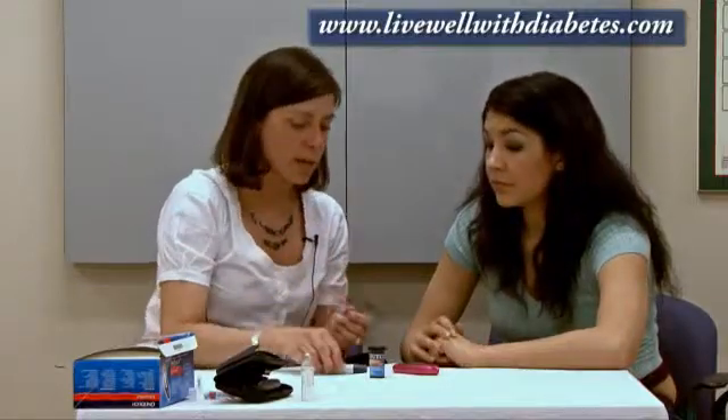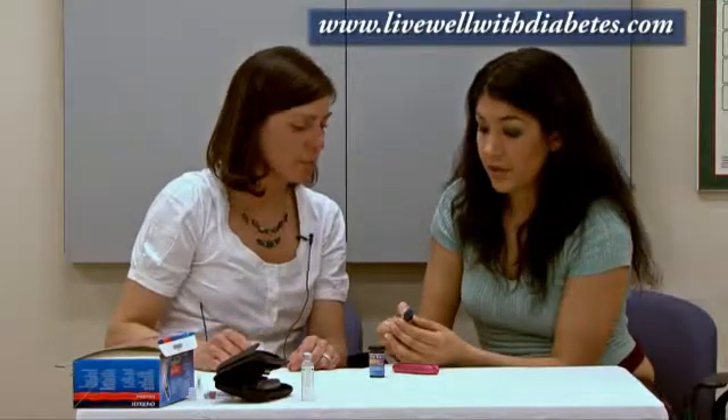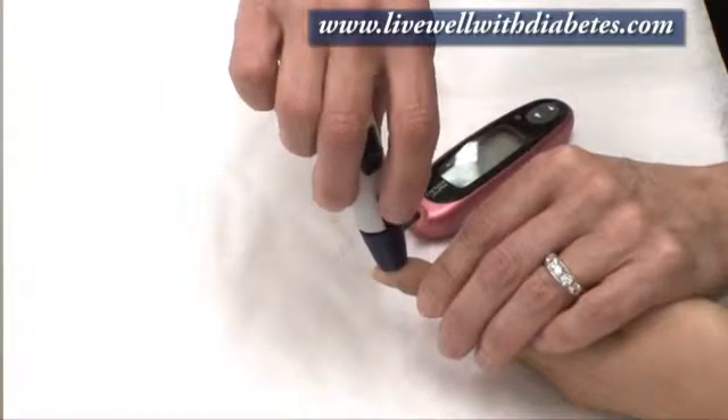When you see that drop symbol, you'd wash your hands, set the spring, and then you're ready to poke the finger. Most people find that if they put their fingertips together where the padded areas touch each other, that's mostly where the nerve endings are centered — so if you poke there, that tends to hurt more. Instead, if you poke anywhere around the edges — either side of any finger, and even your thumb — those side areas hurt less. So you go to the side, hold the lancet device gently to your fingertip, and push the blue button.